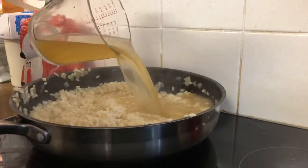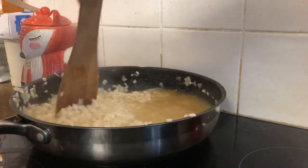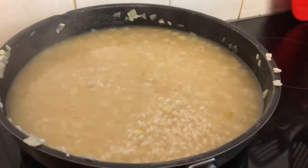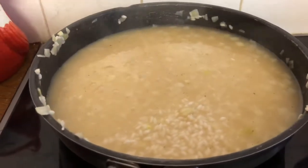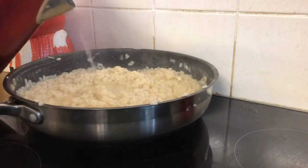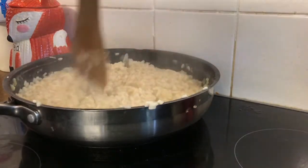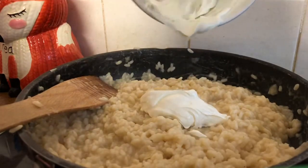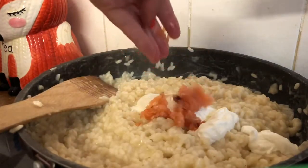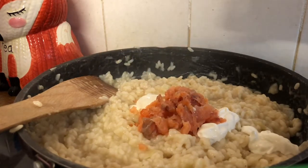Finally I add the last 500ml of stock. As you'll see, this actually wasn't enough and I did have to add in some water, so if you need to do that don't worry — just add as much water as needed. Once the risotto is creamy and no longer hard, it's time to add the mascarpone, the smoked salmon, one teaspoon of parsley, the lemon zest, some lemon juice, and finally some black pepper.